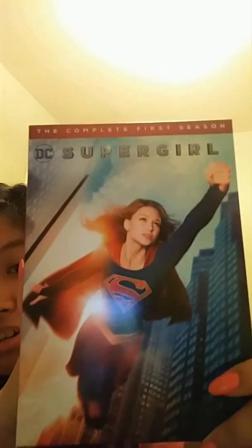Next thing I want to get into is TV shows. I've been watching a couple on Netflix. There are two shows I watch very often and the new episodes have come out and I'm so happy to be able to watch them. The first one is Supergirl — the first season of Supergirl — and I am loving it. I'm on season two right now on Netflix and it is awesome.